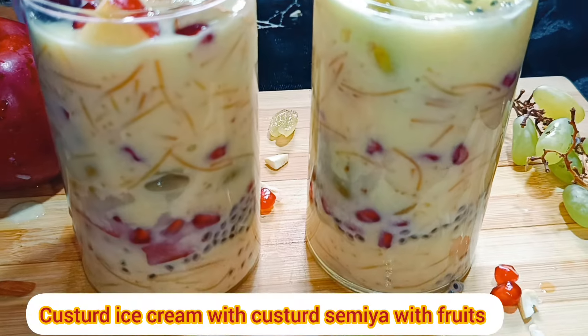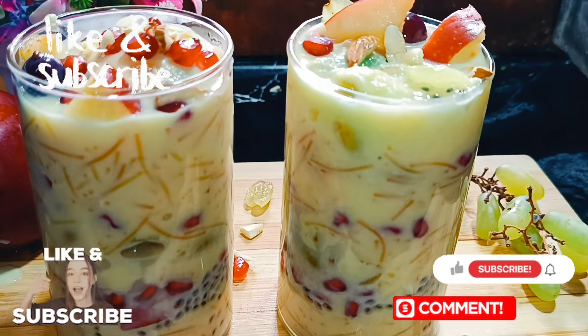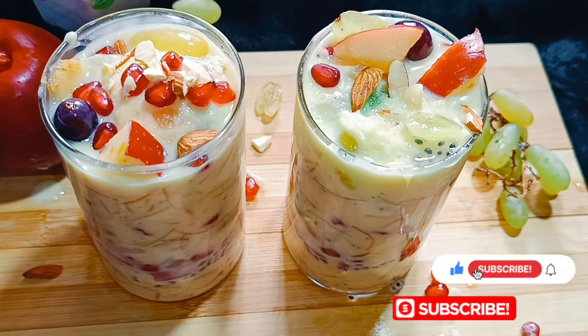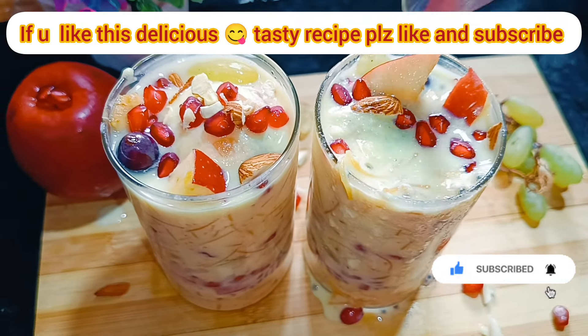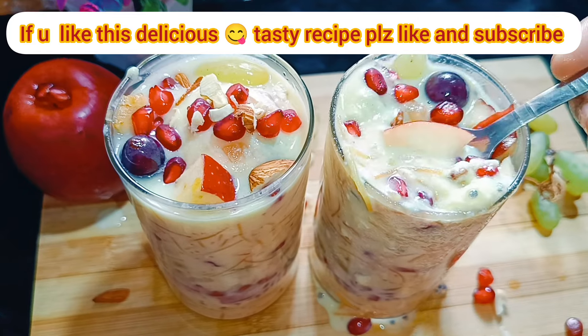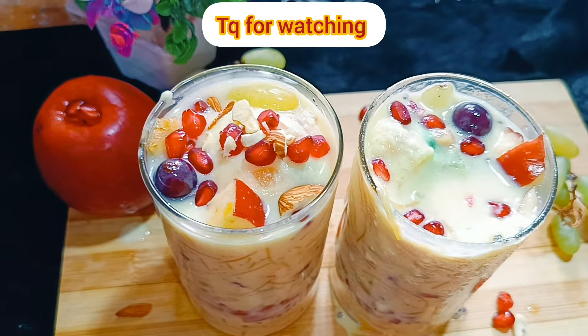The Semiya Custard Fruit Salad is ready. Try it! Please enjoy this video in summer. The food is extremely important and I find it great. If you like this, please like and subscribe to the channel. Thank you for watching. Bye bye.